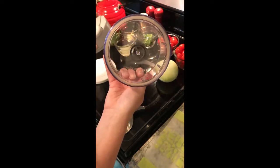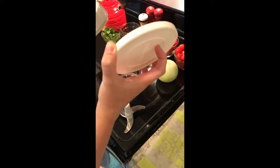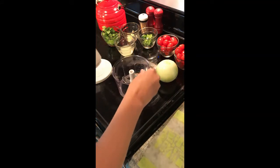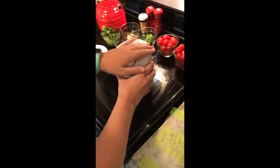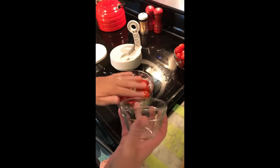It has a grippy bottom and measurements on it, and then of course it comes with a lid that you can use for storage. Today I am making fresh tomato salsa, so it's really easy — get all of this blended together and then we're gonna add tomatoes after that.